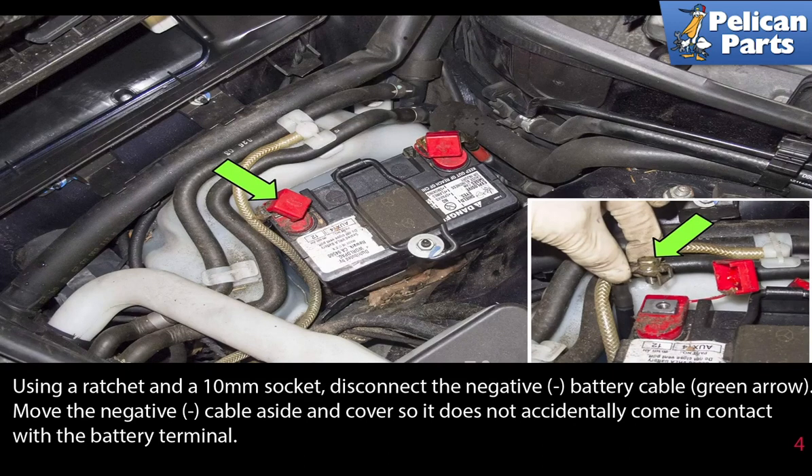Using a ratchet and a 10 millimeter socket, disconnect the negative battery cable as indicated by the green arrow. Move the negative cable aside and cover it so it does not accidentally come in contact with the battery terminal.